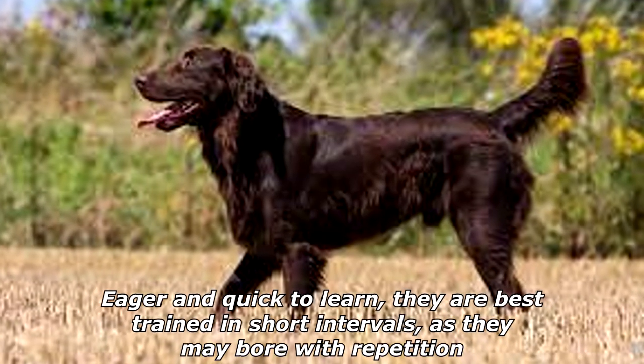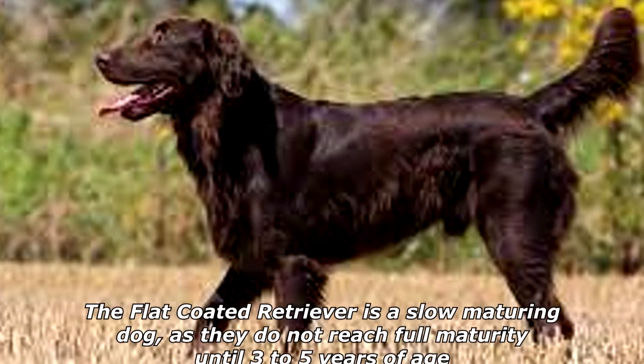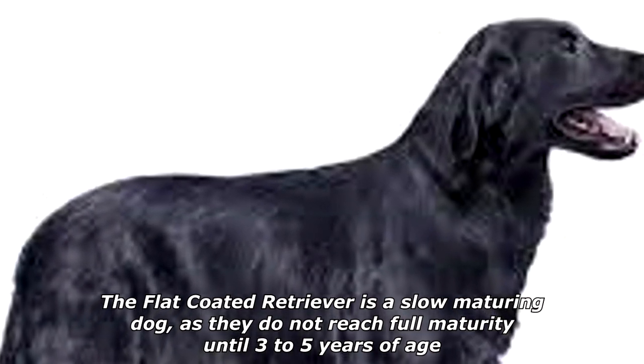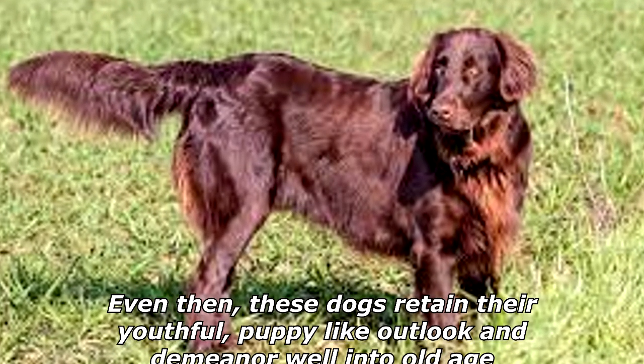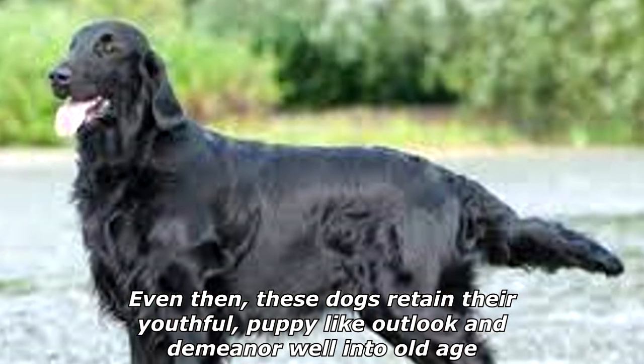Eager and quick to learn, they are best trained in short intervals, as they may bore with repetition. The Flat-Coated Retriever is a slow-maturing dog, as they do not reach full maturity until three to five years of age. Even then, these dogs retain their youthful, puppy-like outlook and demeanor well into old age.